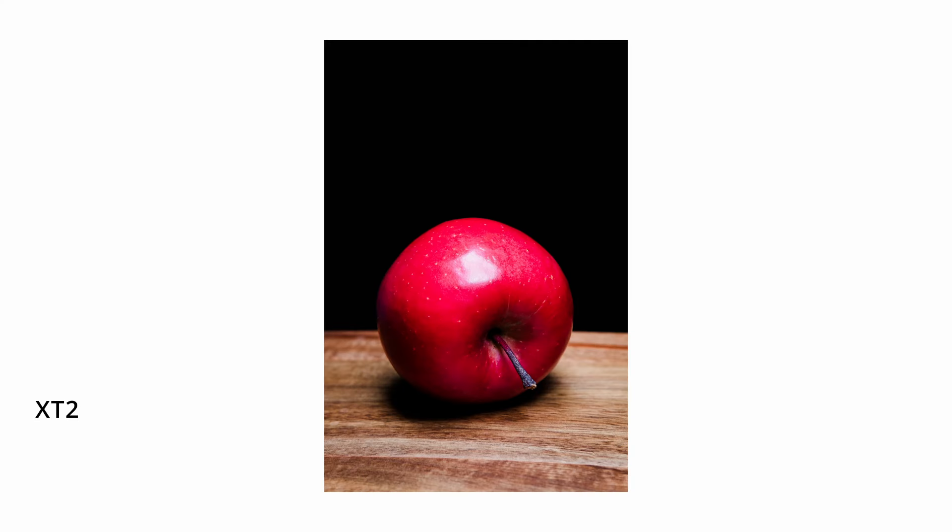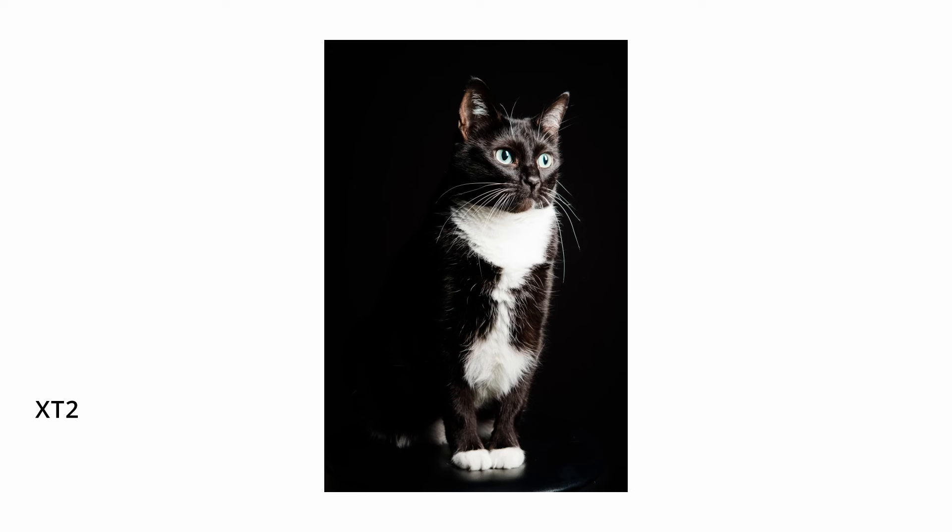Out of all the 50mm equivalent lenses in the Fujifilm ecosystem, this is the only one I own and it will probably always be the only one I own. Other than that little softness up close, I don't see a reason to upgrade. I just don't.